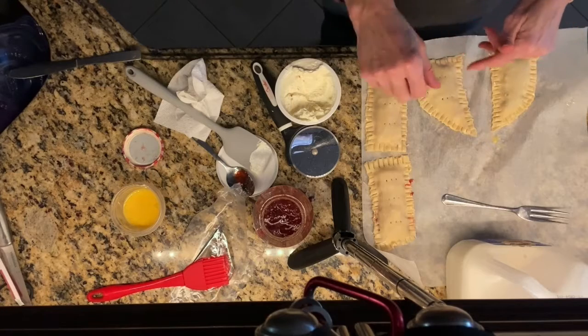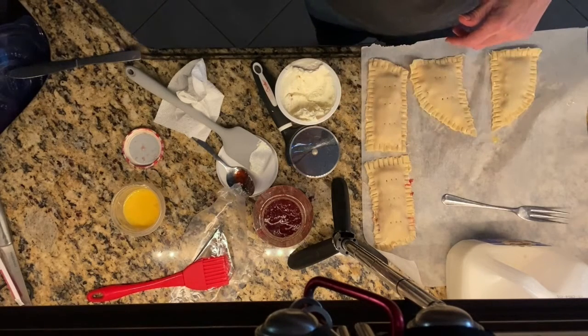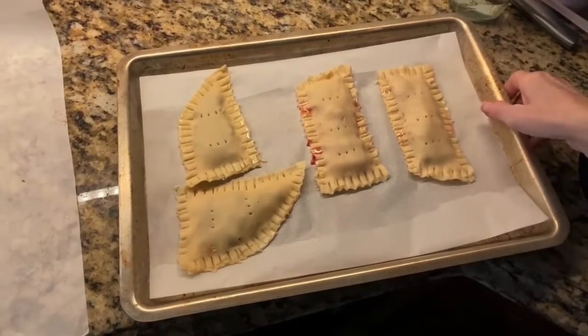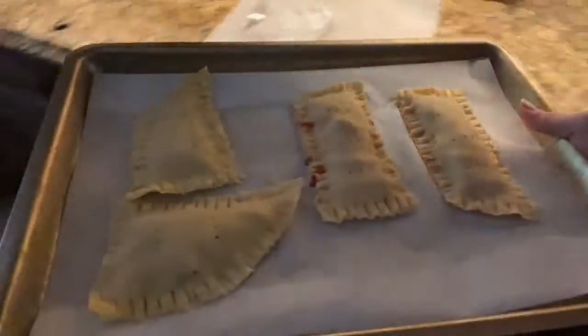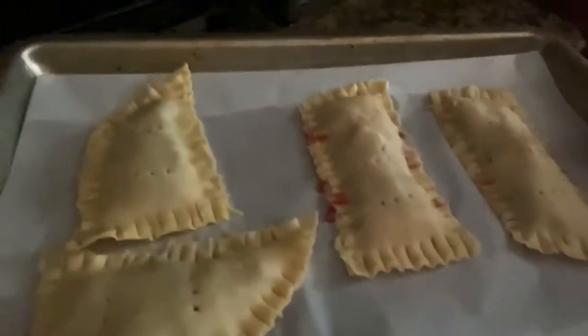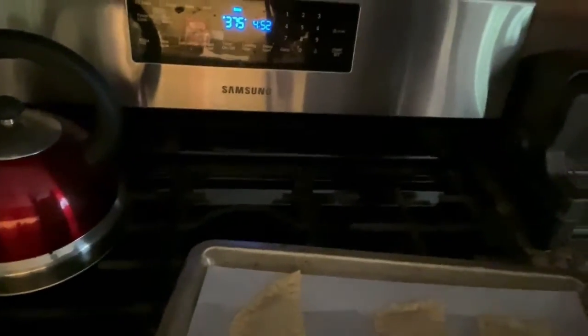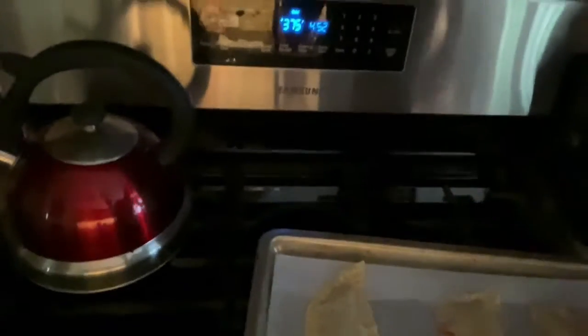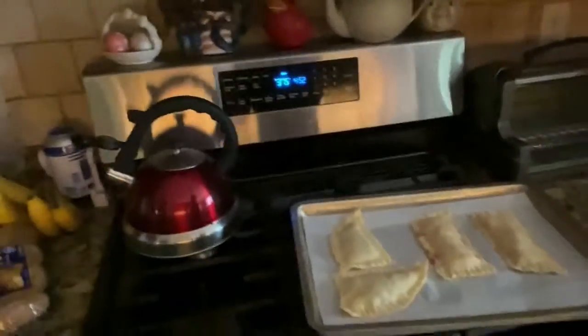And voila, we have our Pop-Tarts! Now I've put our Pop-Tarts on parchment paper and we are going to put them in the oven. We put them at 375 degrees. Make sure that you preheat your oven first — 375 for 15 minutes.